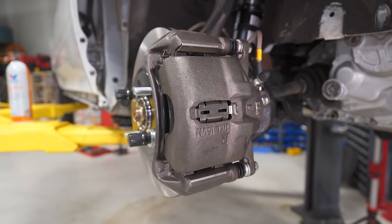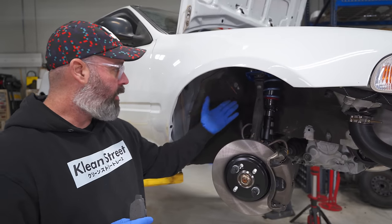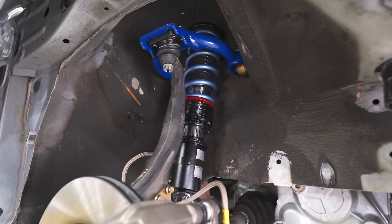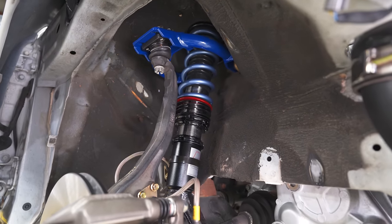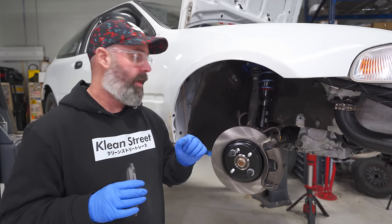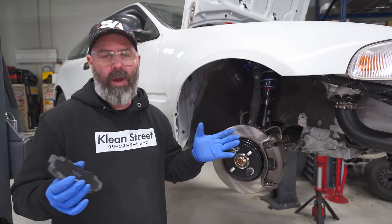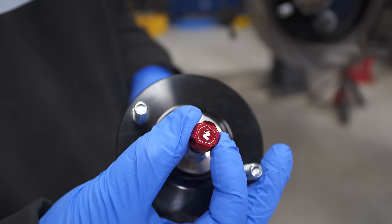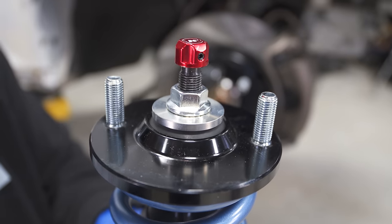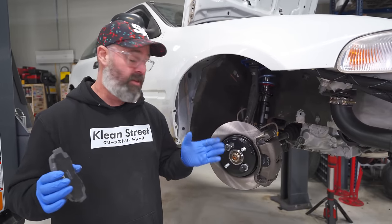These are Type R calipers that actually came with the car, including Stop Tech stainless steel brake lines. We've gone with a new set of coilovers from our friends at Annex Suspension. We've been using their coilovers on all our projects lately because we love the combination of ride quality, performance on the track, overall build quality, and customization. The Fast Road Pros like we've done in this case are designed for road use as well as light track duty. You can get a set with discount code Speed Academy in the description below for $125 off.